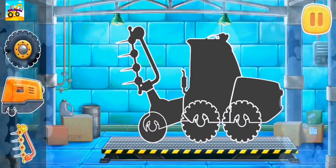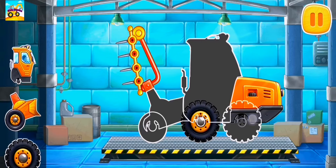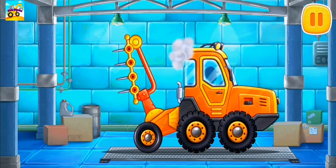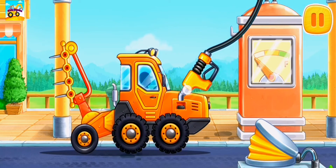Let's assemble a harrow tractor. First, let's fuel the harrow tractor.